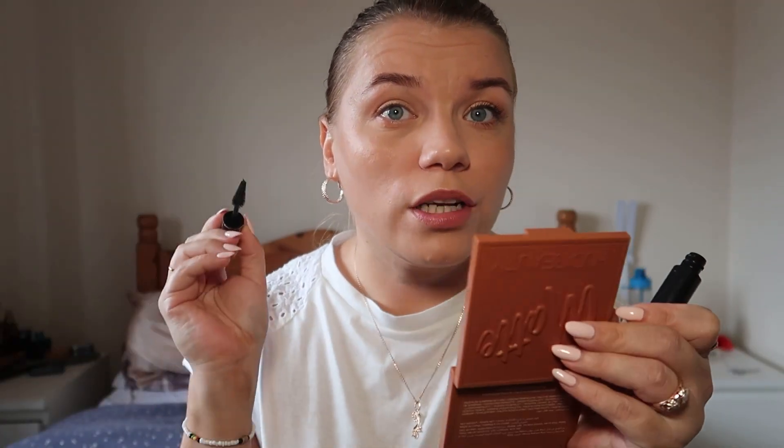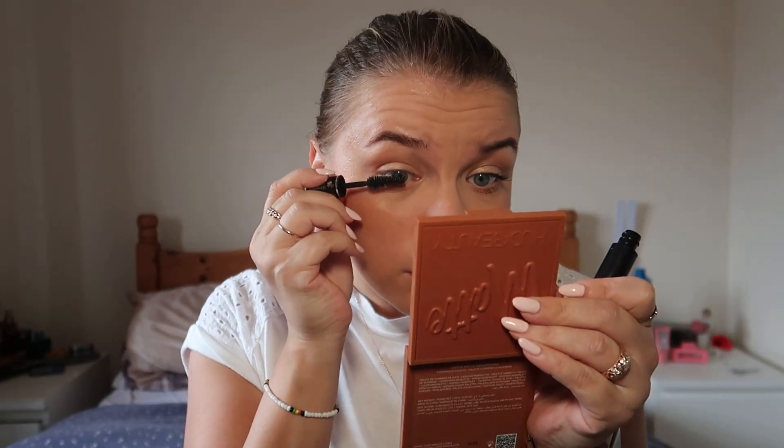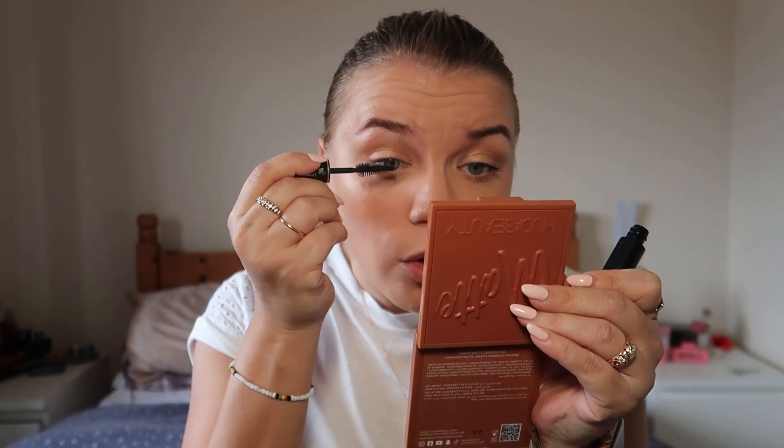I love the mascara — I have another box of my favorite Lancôme Hypnose Mascara, but I want to try all of these little samples before I open the backup.